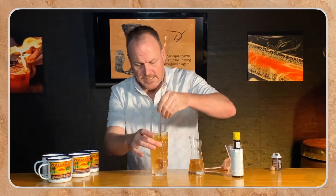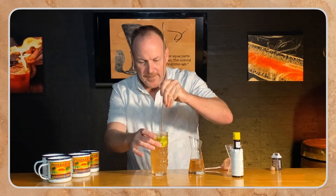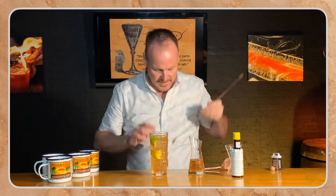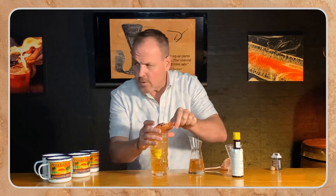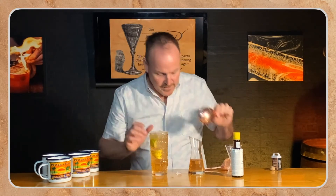This is of course going all over crushed ice. Stir this up a little bit. And I follow with a little bit more crushed ice right on top there.